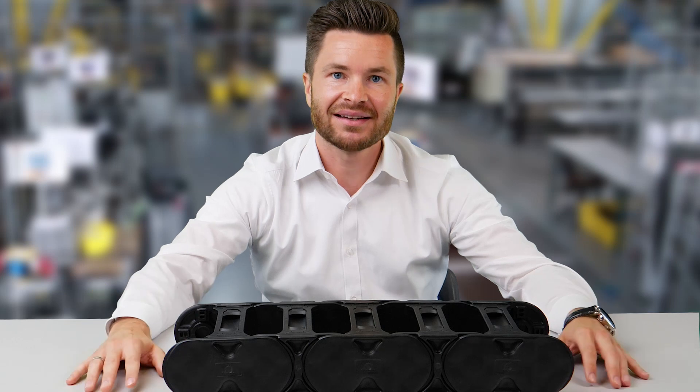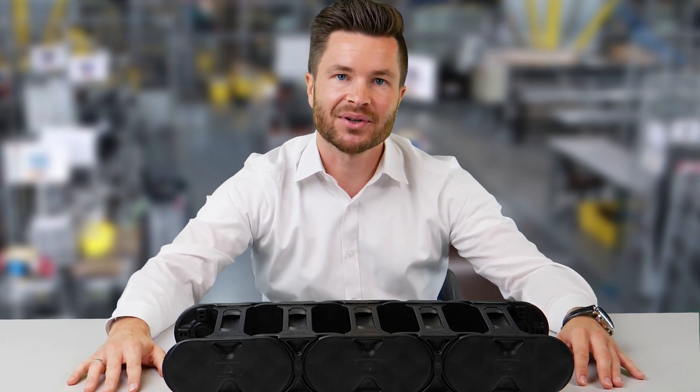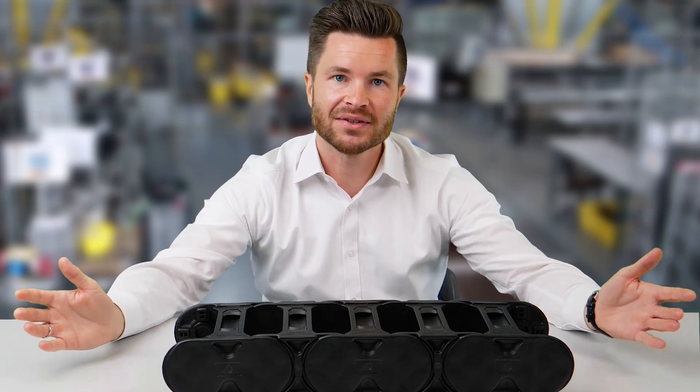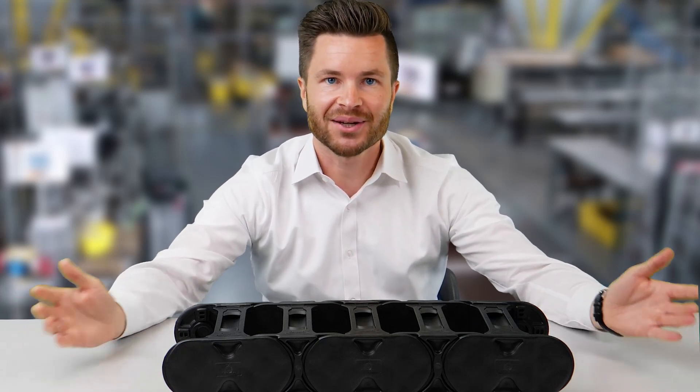Engineers praised the easy handling and up to 40% faster assembly. This also has a direct effect on the production costs of each individual machine, which pleases the production planner and the buyer as well.